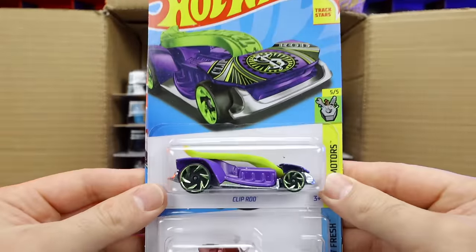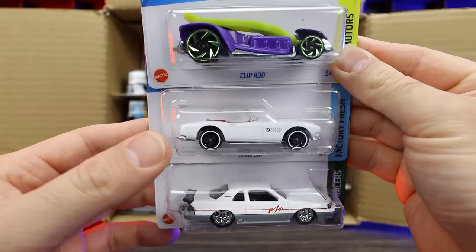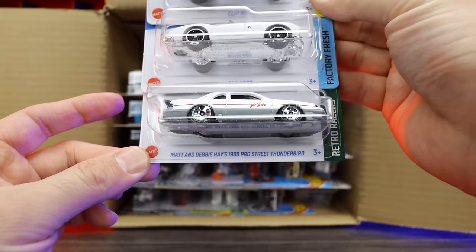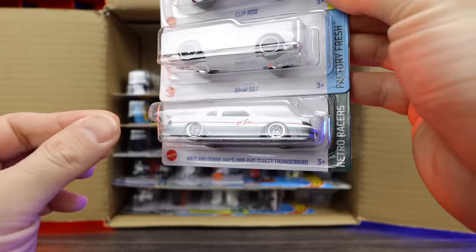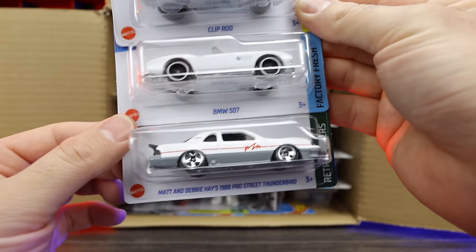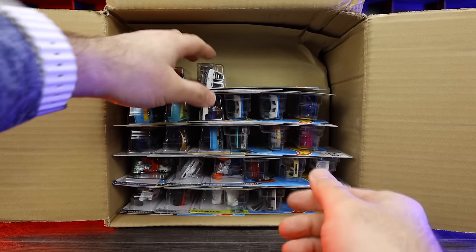We've got Clip Rod, another BMW 507 — very cool, we've got two of them in the case — and the Matt and Debbie Hayes 1988 Pro Street Thunderbird. I think that's the second color of this one. We had the pink one as the first, and we did get that one in the last case.